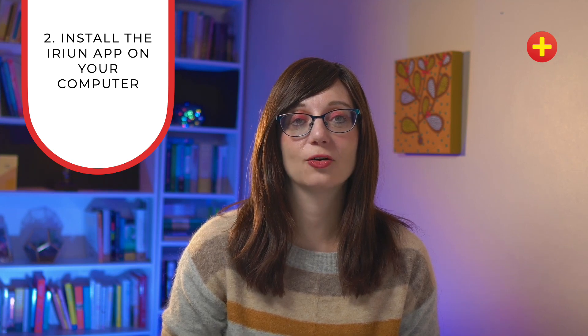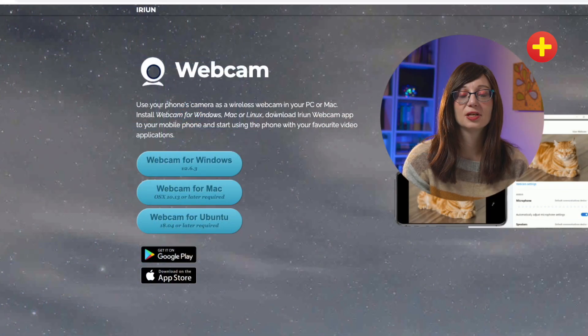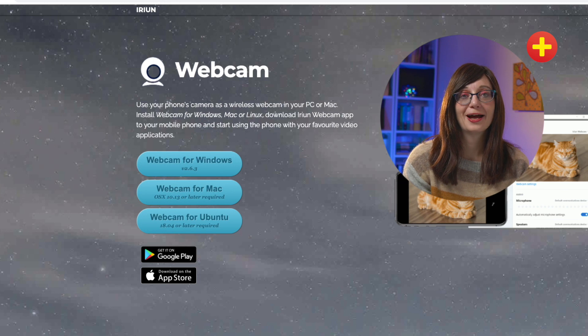Step two is to install Arian onto your computer, whether that's a Mac or a PC. For this step, go to Arian.com — I'll put all the links in the notes for the video. You simply install the right option for your operating system, whether that's Mac or Windows. This is just as easy as installing any other app; it's very simple to do.